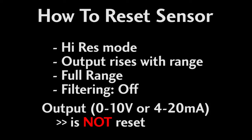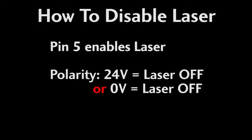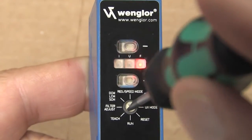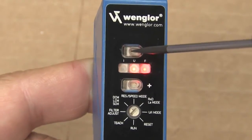The output type – current or voltage – is not changed by this reset function. You can turn the laser light on or off using pin 5, and you can change the polarity of that input. Just set the rotary switch to the RXD LA mode position, and to change the polarity, press the plus and minus buttons to get the LEDs to look like this.